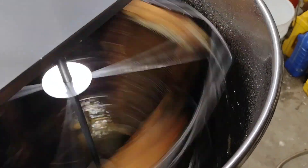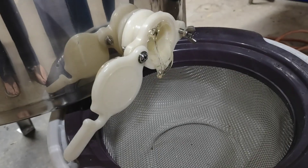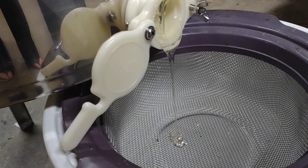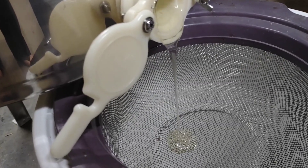Listen to that nice little hum. Let's see what it looks like. Oh wow, it's clear. It's so pretty. Yeah, that's going to work just fine.